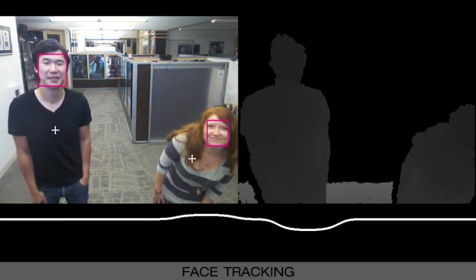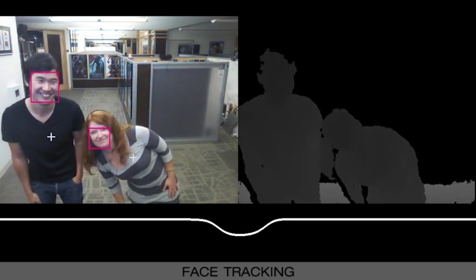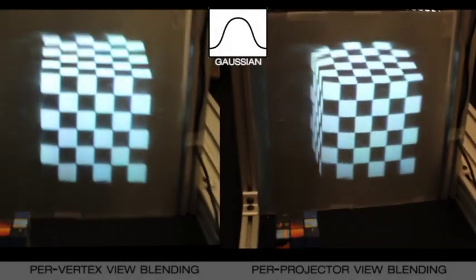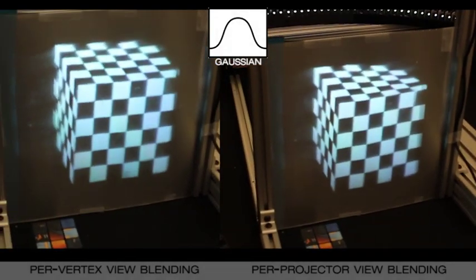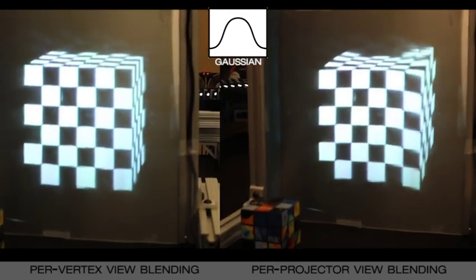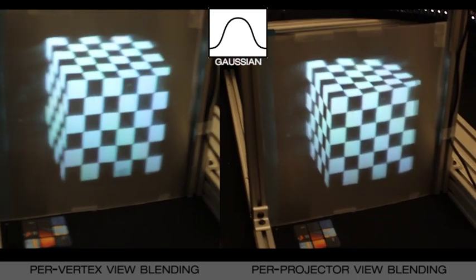We interpolate this sparse set of tracked viewer positions to create a continuous estimate of viewer height and distance. If we assume a constant height per projector frame, the viewer may see distorted vertical perspective or tearing, because the viewer sees a mix of different vertical perspectives from adjacent projectors.